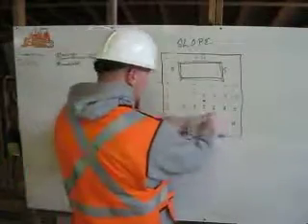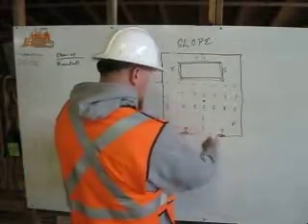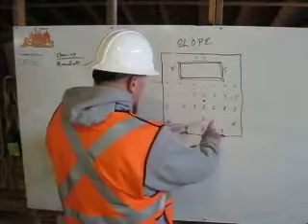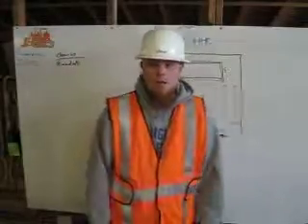That eight is going to split off here. That way it drains into the middle, into a nine, into our drains here. And that's how you get slope. Thank you.